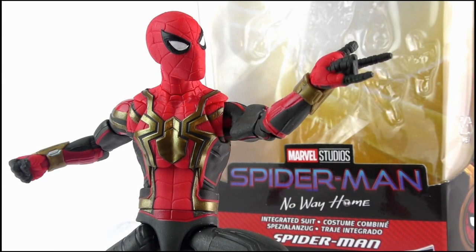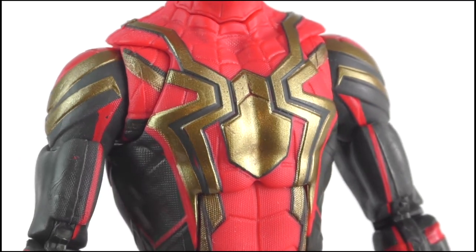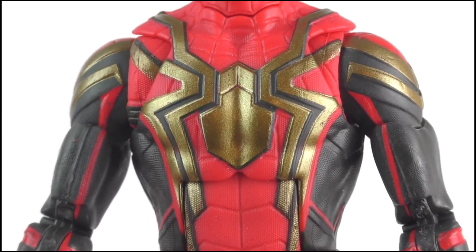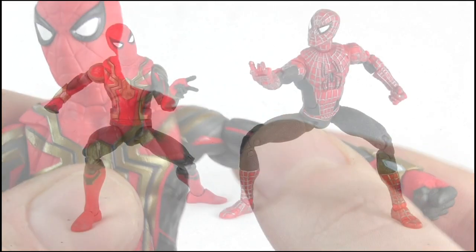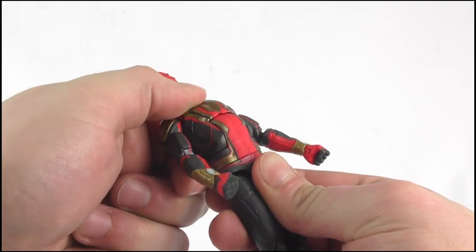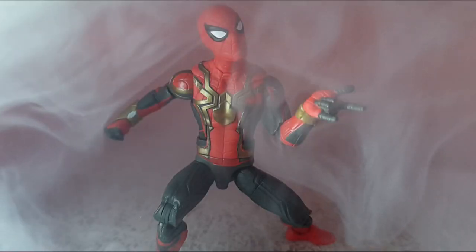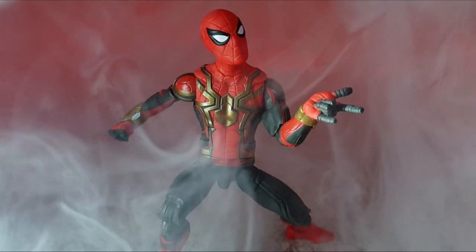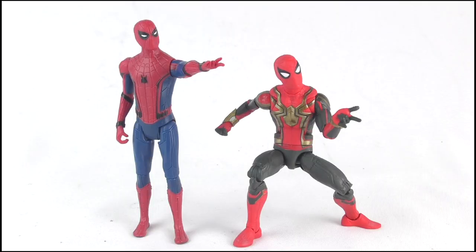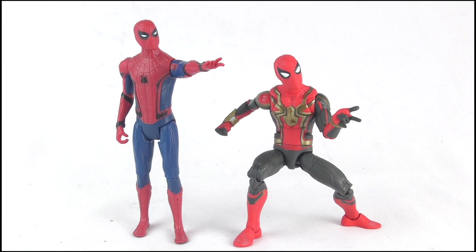So overall, what do I think of the No Way Home integrated suit Spider-Man figure? Well, I really like it. The detail is fantastic, with minimal paint bleeding, making it look beautiful when it's on display. The real selling point, though, is the articulation. It takes me back to the glory days of playing with my original Tobey Maguire figure when I was a kid. Articulation is essential when it comes to a Spider-Man figure — it makes play way more dramatic for kids, and allows collectors to display the figure in many exciting, dynamic poses. There's nothing worse than having a Spider-Man figure who looks awkward and weird whenever he's posed in a web-shooting manner.